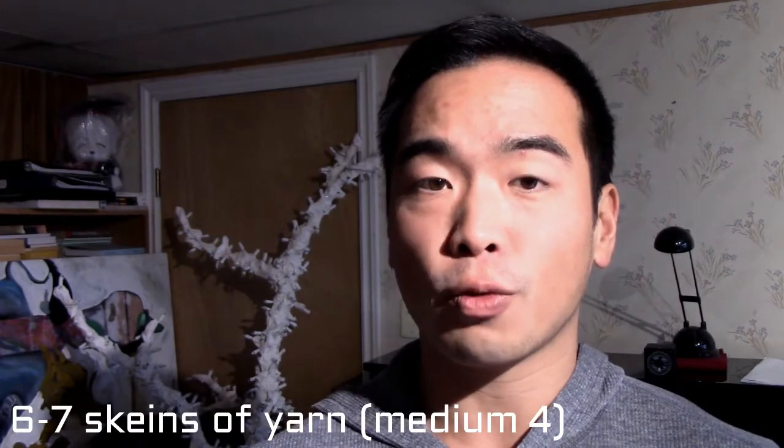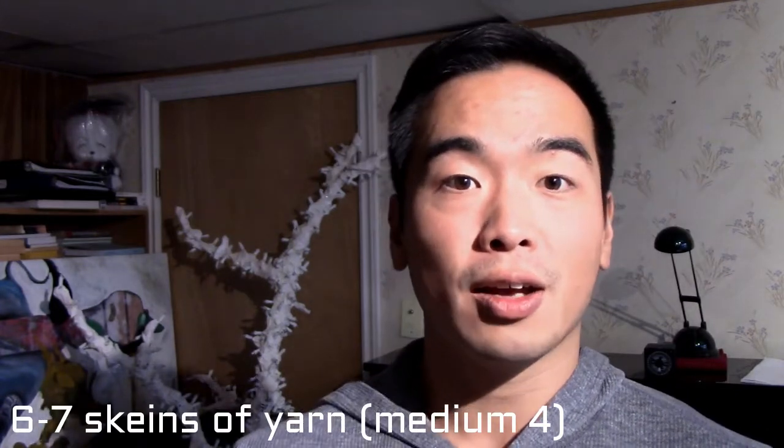Number two, they recommend 6 to 7 skeins of the Red Heart Team Spirit yarn. Now depending on if you're going to be doing the smaller, medium, or large size of this pattern, you will need 6 or 7. My suggestion is err on the side of caution and buy 7. The original pattern wants you to buy the colors Navy Gold, so if you want to stick with their original Team Spirit colors, you can find those. There are different colors in the Team Spirit collection, so find the one that you like.